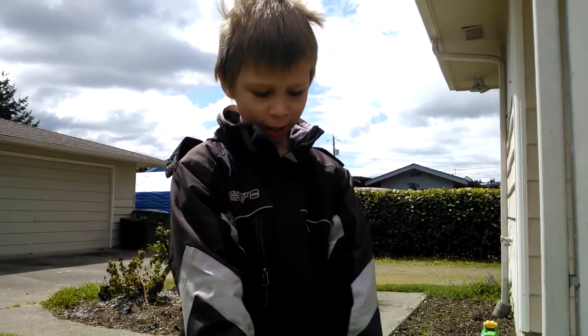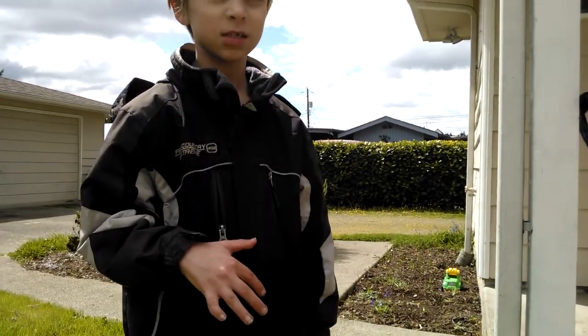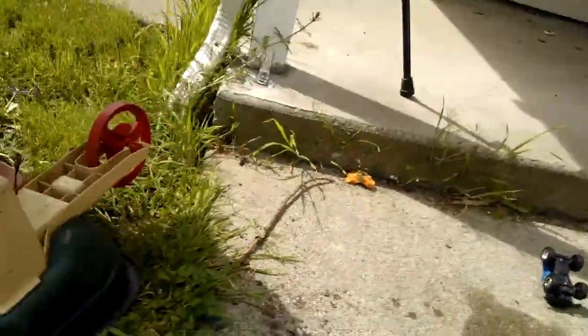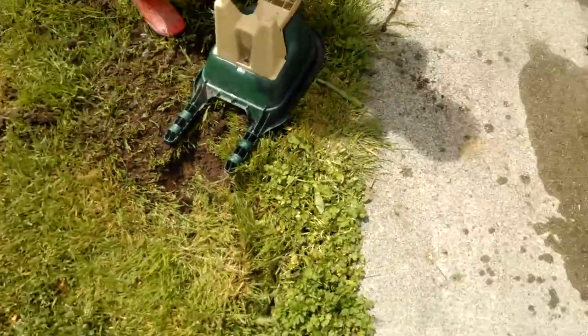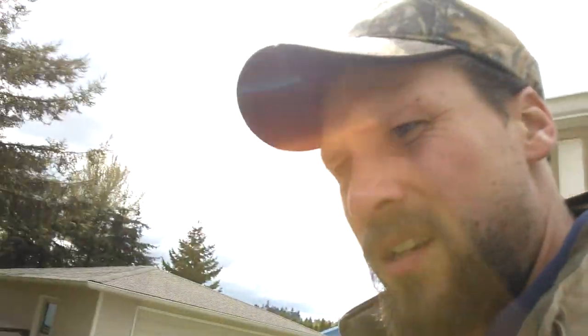We want the spring to stick out a little so we know where it is. We'll put something over it so people know it's there and don't step on it. Here's another mole hill — we'll just stomp that down. Most of my mole activity is in the backyard but the dogs are back there and they like to dig and chase the moles.